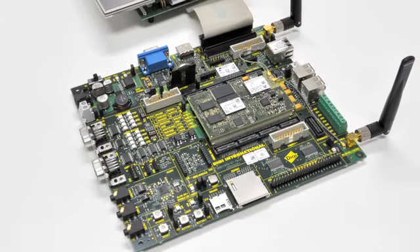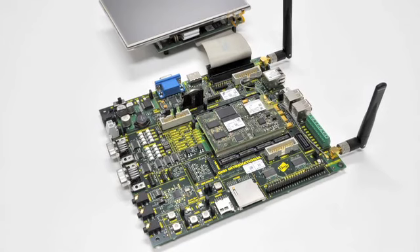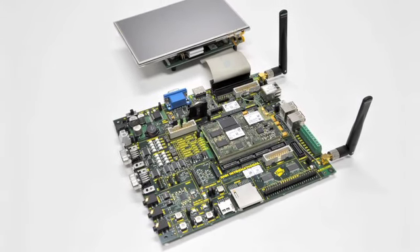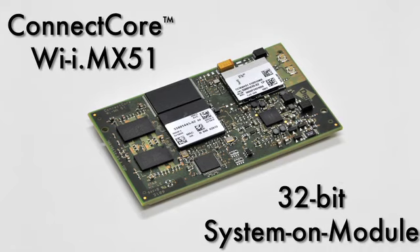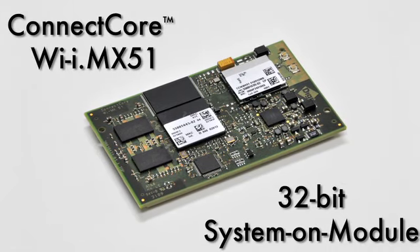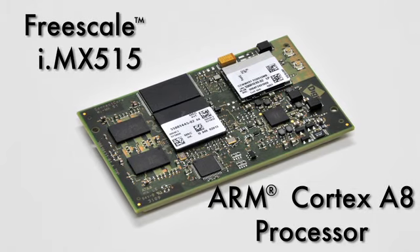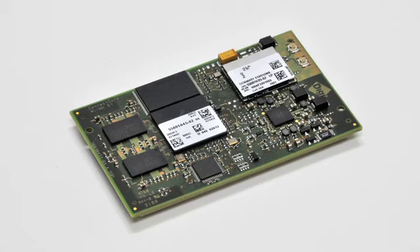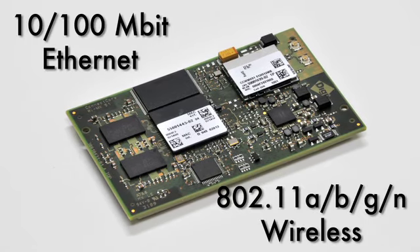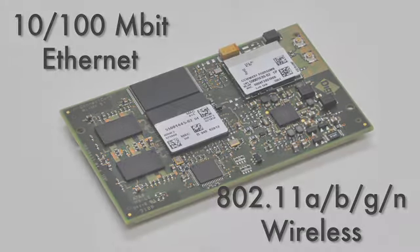The ConnectCore Y IMX51 Digi Jumpstart Kit includes the industry's first core module designed for low-power, wireless multimedia applications. At the heart of the kit, you'll find the ConnectCore Y IMX51 32-bit system-on-module that features the new high-performance Freescale IMX515 ARM Cortex-A8 processor. The module supports 10/100-megabit Ethernet networking and 802.11 ABGN wireless connectivity.